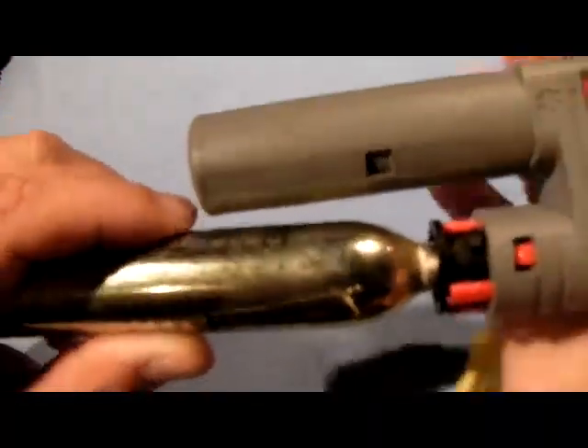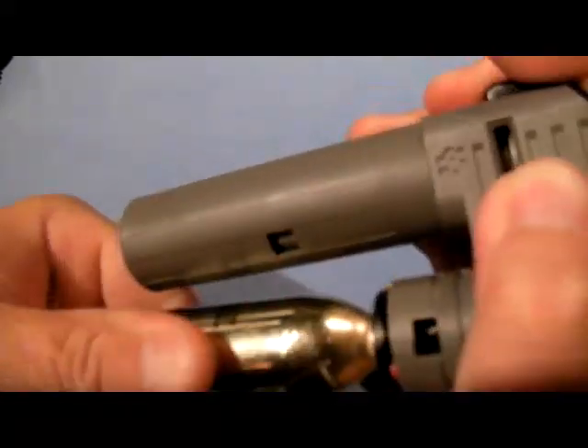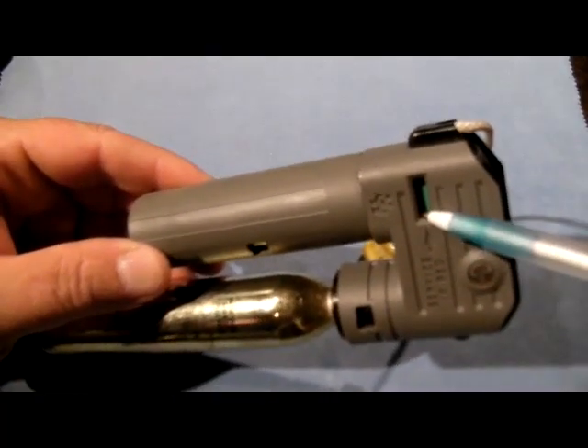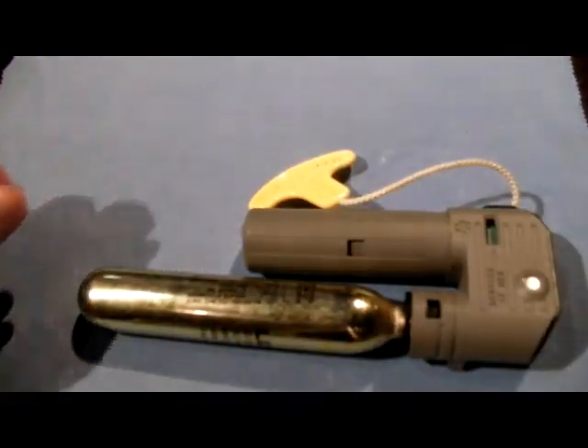It's still showing red, and it won't show green again until you get the cylinder in. Note the bayonet fitting — it's a twist lock. You push it in with a little bit of force and then you twist it, and you'll notice it went green. That means you've got a single point indication — your system is armed and ready to go.